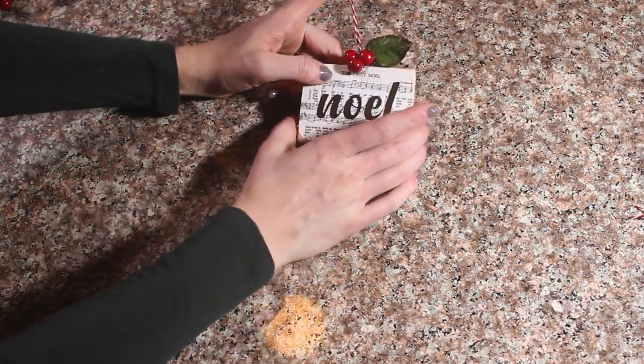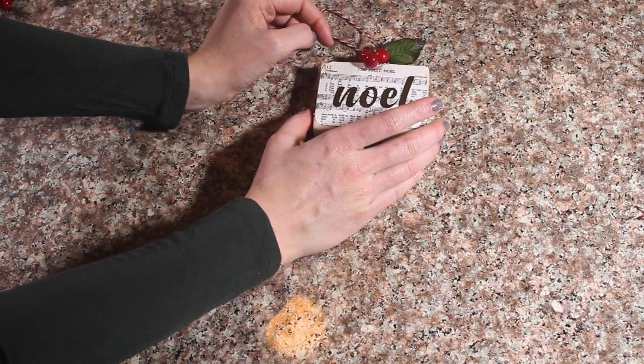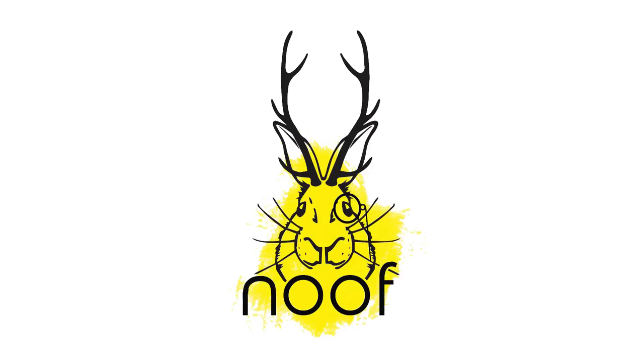So that is our Noelle ornament. This is really cute and fun. If you have any questions, leave them in the comments section. I hope you like this video and subscribe to our channel. We will see you guys later.